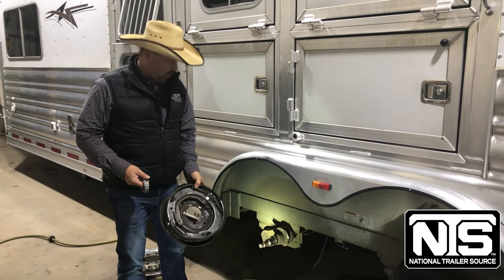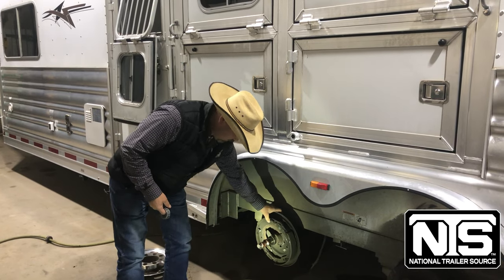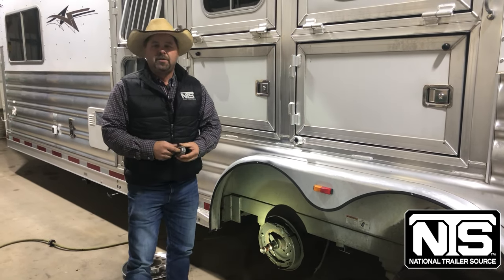Now on this particular trailer we found the brake assembly had already come apart — the studs were broken on it — so that's something we'll have to replace once we get the parts in.